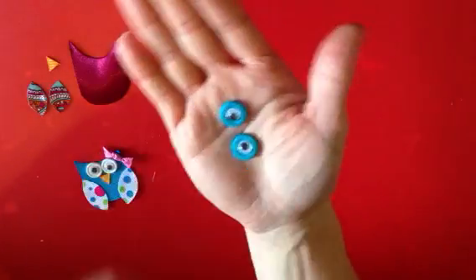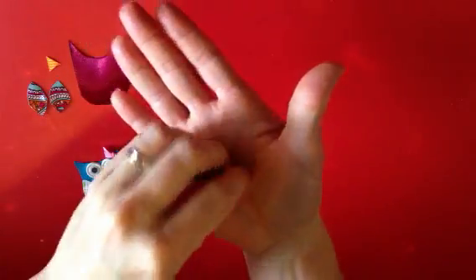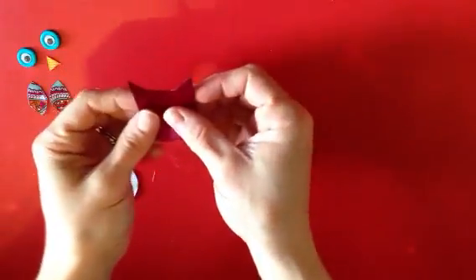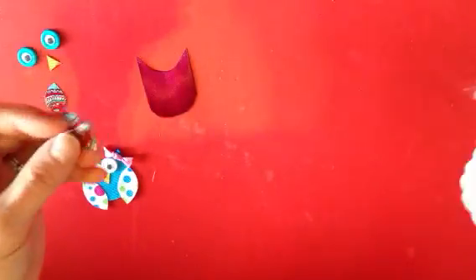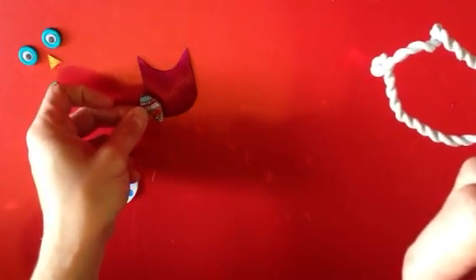Once you have formed both eyes, we will start putting the body together. We're going to take the body, and I like to start off by doing the wings first. So I'm going to take one of my wings and angle them at kind of a tilt.